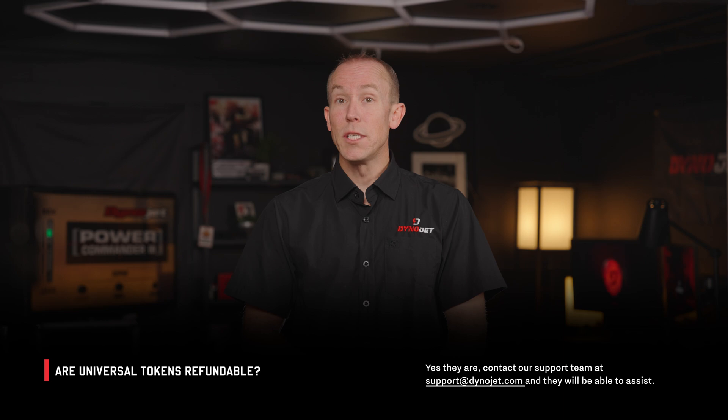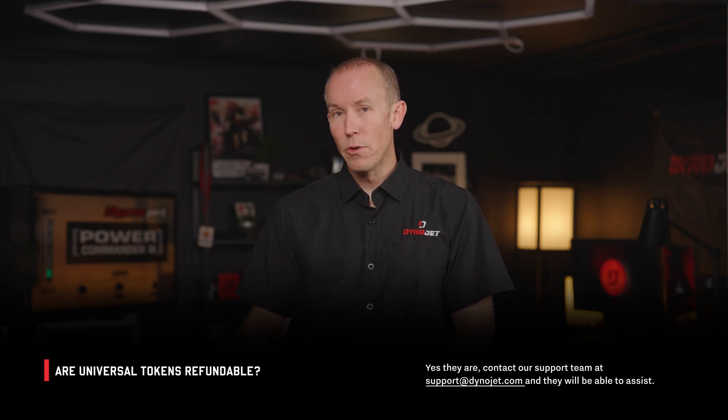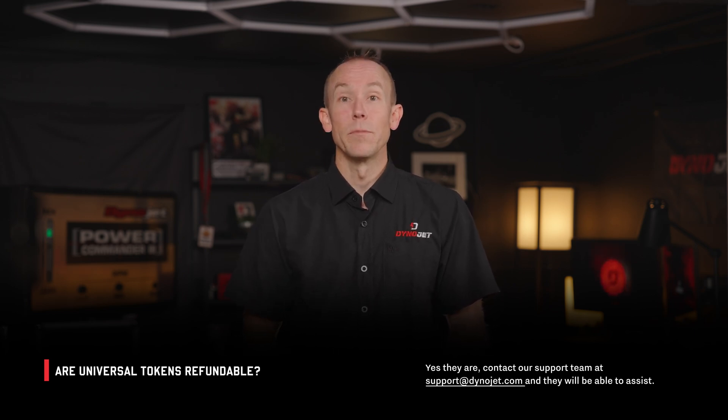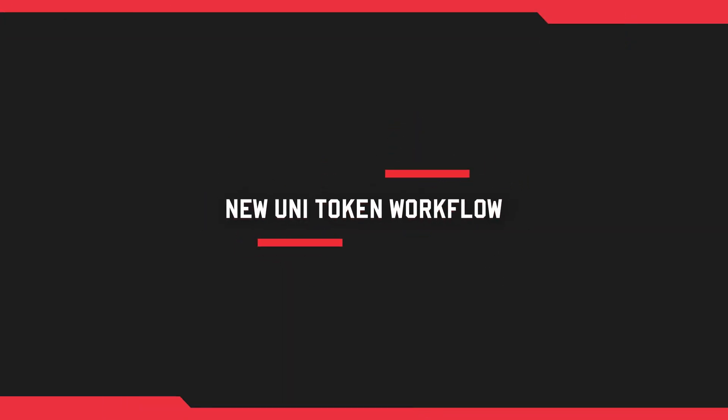You cannot redeem a Universal Token for cash to put towards a payment on an actual hard part for a vehicle. Another question: what if I redeemed tokens to flash another vehicle, but I was already paired to that — I miscued on my clicks in my account. Can I get those tokens back? Absolutely. If you had a paired vehicle that you licensed to but didn't need to transact against, we will refund your tokens back into your account. Now we'll give you a quick tutorial on how the journey from buying legacy licenses mirrors how it will work in the new Universal Token System.